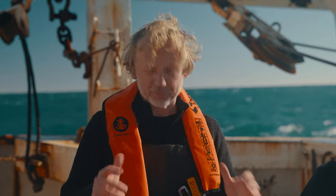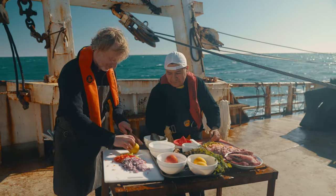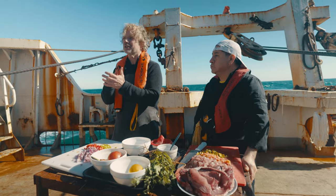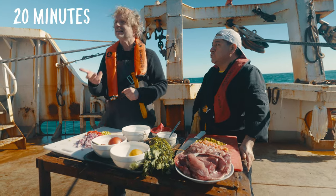So all the ingredients for the ceviche are ready now. And now it's time for the acidity, for the sourness — we're going to add lemon. Two limons. So now it's time to cook the fish, and not on a stove, not with heat, but with acid. The acid will cook the fish — this is what ceviche is. We've cut it into quite small cubes, so how many minutos? 20 minutos.